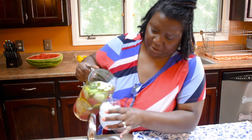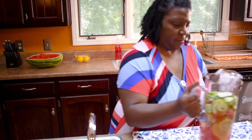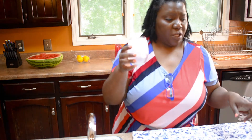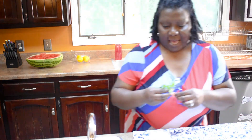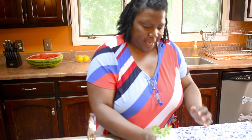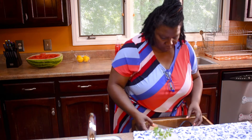I'll pour it over ice here. If you want pieces of the fruit and vegetables in your glass you can certainly do that, but I'm going to do it just like this. I am going to add some mint on top. I think I have a straw here that I can use — let me smell it first. How many of y'all like to smell your stuff? I smell everything.